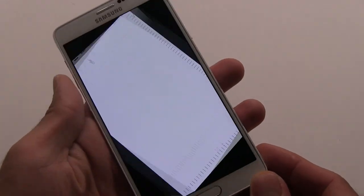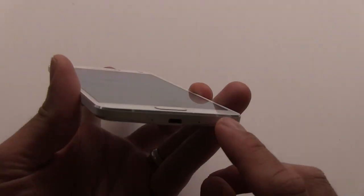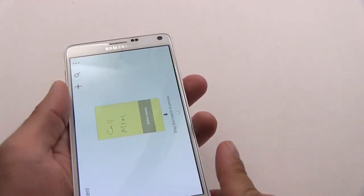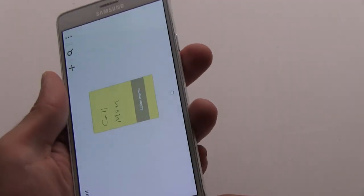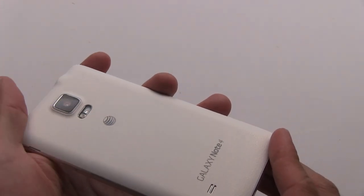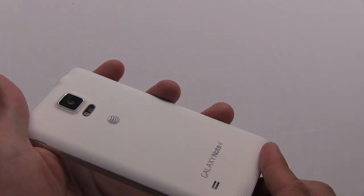I'm going to show you three things on this phone: the display, the S Pen, and the camera. All three of them are really nice, and they are the standout features of this device. But first things first is the build quality. Really, really nice construction. It's much better than the Galaxy Note 3, which we saw last year.